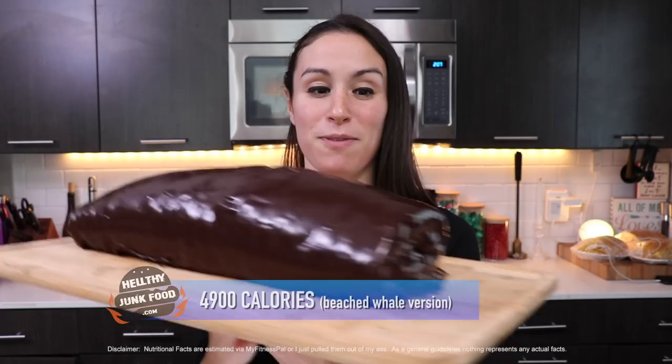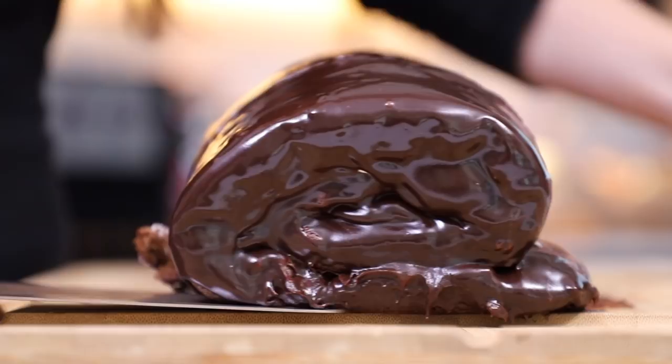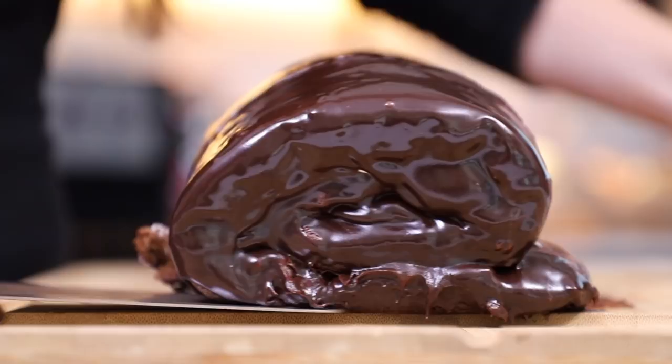We did it guys! I would not have been able to do this without you and all the many requests to make this. So thank you guys for that. See that right there? That's a Swiss roll. That is stunning.